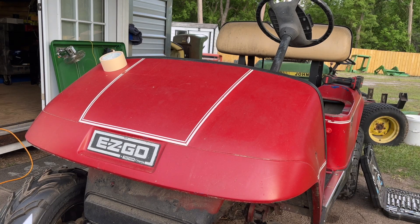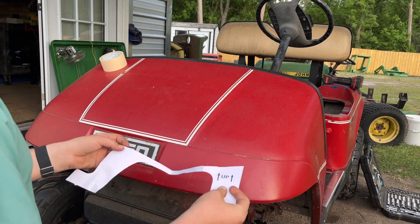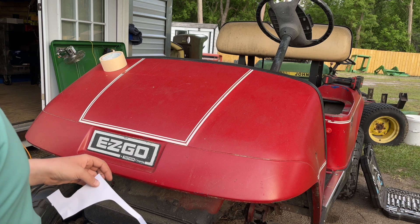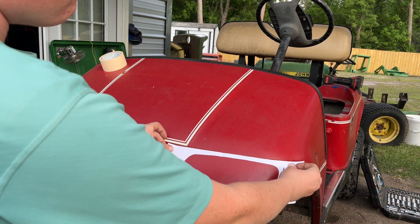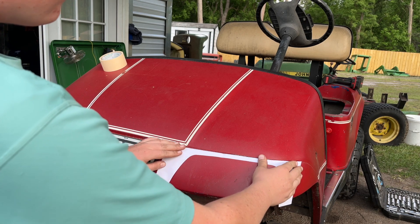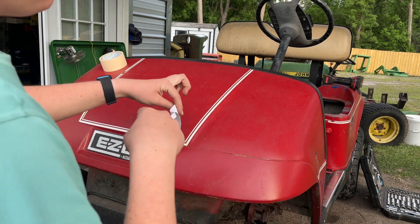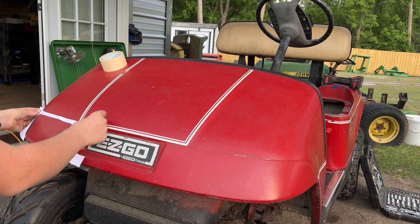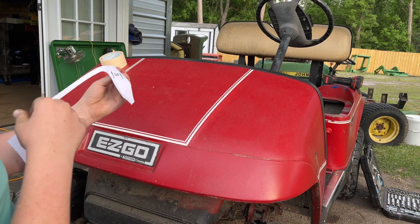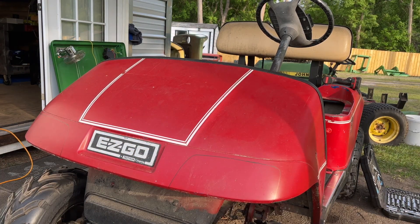It comes with cutouts — little pieces of paper that show you the exact size to cut out the hole in your body for the headlights and tail lights. I've got this ripped out here, I'm going to line up where I want the headlight to be, stick a few pieces of tape on it, then trace this cutout with a permanent marker. Then I'll pull it off, flip it over, and use the same one on the other side.